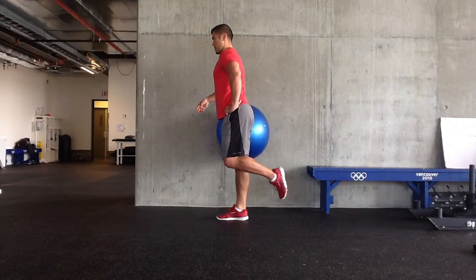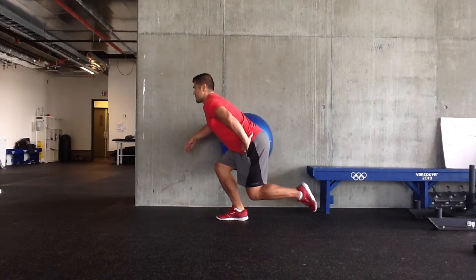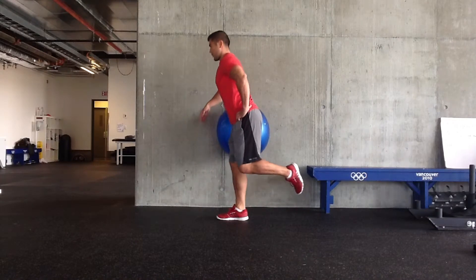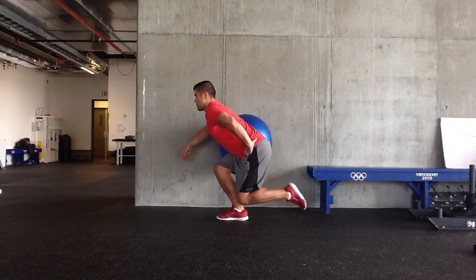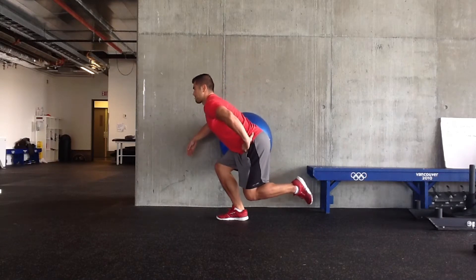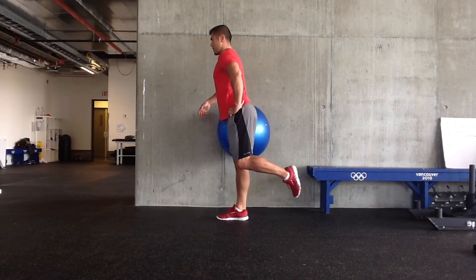I could probably have the torso angle matching my shin angle a little bit better here, so I should be going a little bit further down. That first rep is better but the rest could be a little bit better. You're just slightly leaning into the ball, keeping neutral spine, making sure that the hip, knee, and toes are all in line.